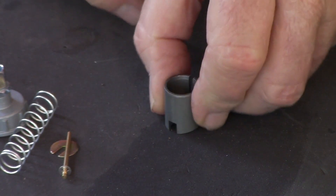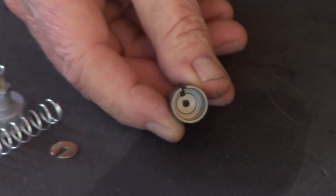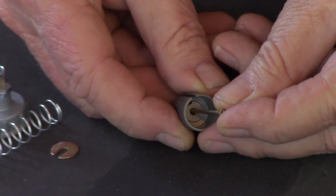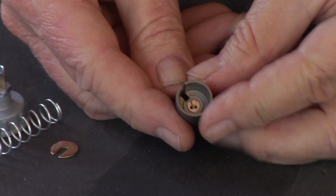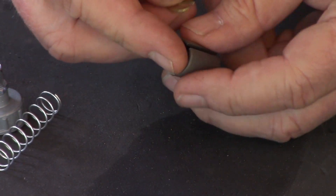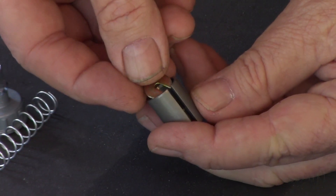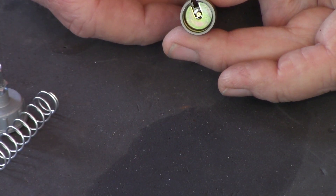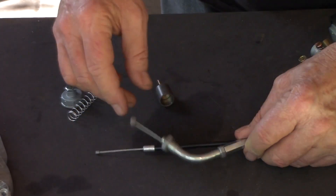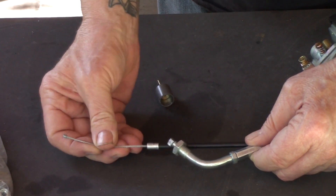Take the needle and pop it in from the top, so that little notch goes on the bottom. Then put the pac-man-looking keeper on top of the needle — its job is to hold the needle in position. The opening in the keeper has to line up with the groove or notch cut into the throttle slide.